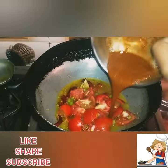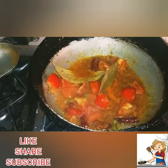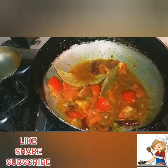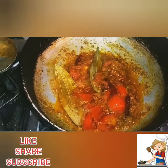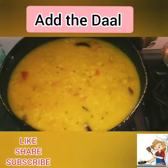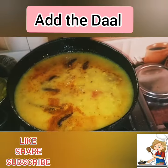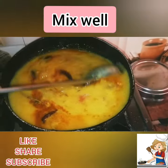Add all the ingredients and cook it very smoothly. After that add the dal in it and mix the mixture into the dal very smoothly.